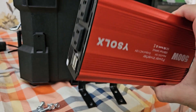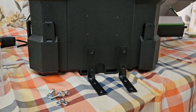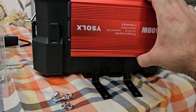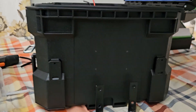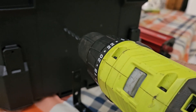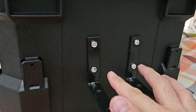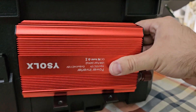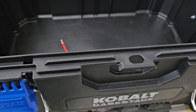To mount the inverter, we're going to drill four holes and use nuts and bolts to hold the brackets together, then add a Velcro strap to secure it. That way we can also remove it and put it away in the box if needed. Now that it's mounted, tighten everything down.